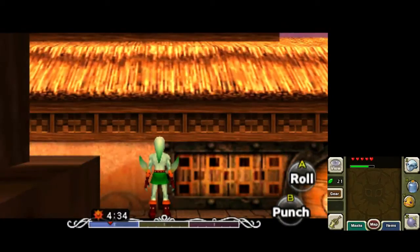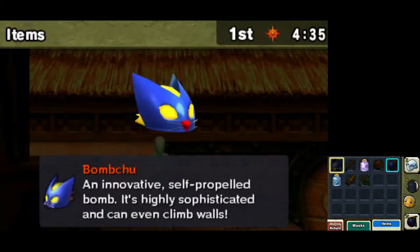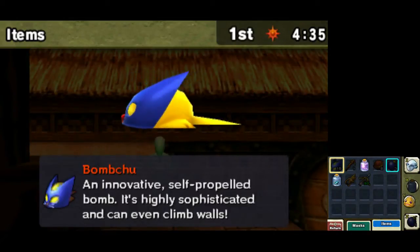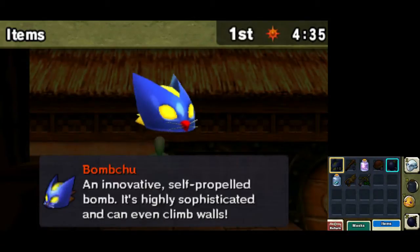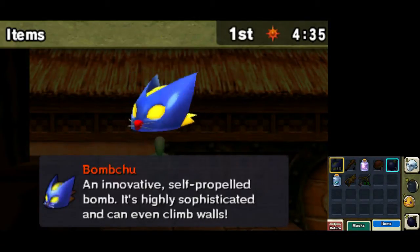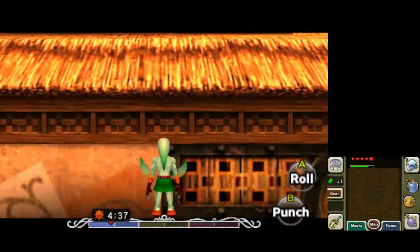So we're going to start with our menu right here. As you see, we have the Zora mask on 1 — or it can also be on 2 — and then you have Goron or Deku mask on Y or X, and an empty bottle on Y or X as well. I like to put the Goron mask on Y.